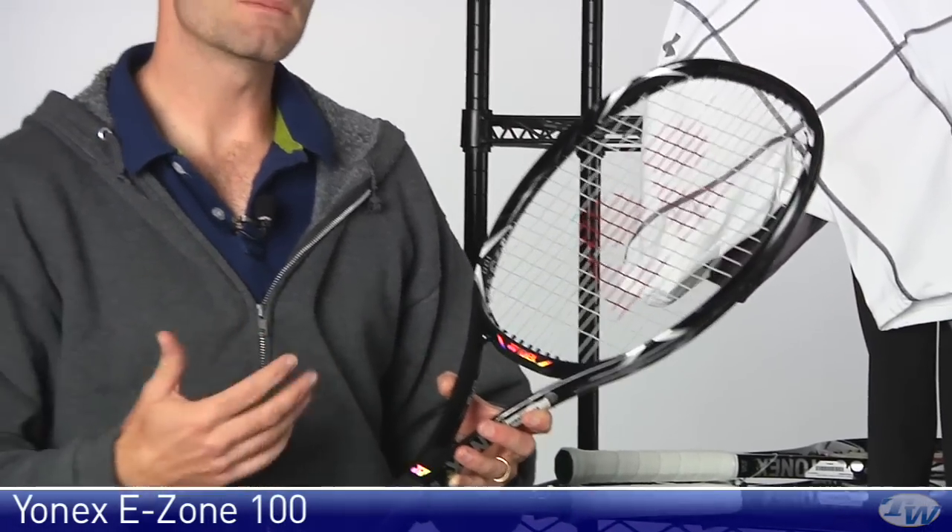If you have a medium to full length stroke, you can love the power level of this one — a nice blend of power and control for that kind of player, and tremendous access to spin because it is super light. It's about 11 ounces strung, but 6 points head light, so it keeps the swing weight on our RDC machine right down around the 300 range, and it just really comes around quickly.